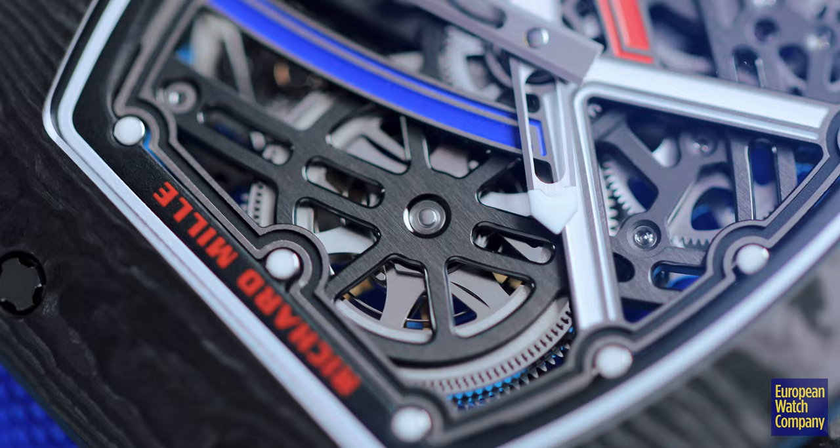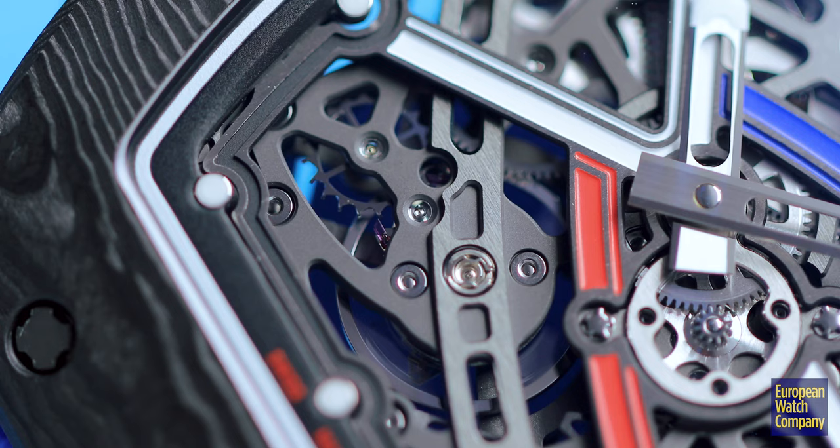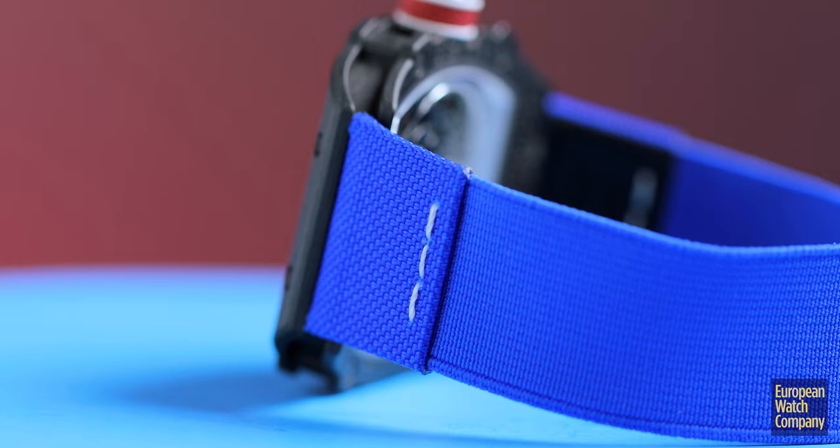We have a carbon TPT case, which uses very tiny, super thin carbon fiber material, and it creates a case that is resistant to changes in heat, shock resistant, durable, and extremely lightweight. Combined with titanium plates on the movement, the total weight for this watch is only 32 grams.